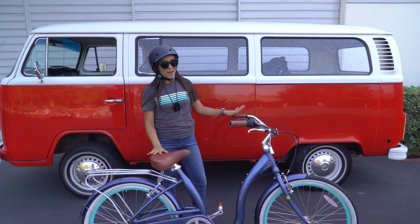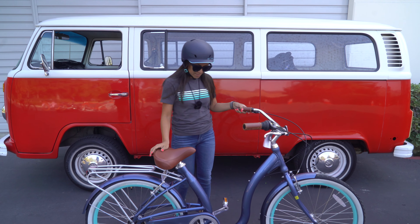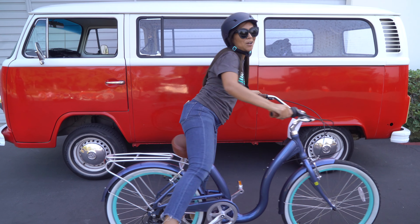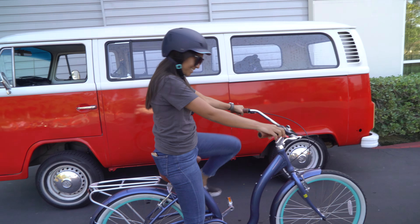So this one is brand new, still has the tag on it. Let's take it for a ride. Kickstand up, easy mounting — step through, or I should say easy boarding. All right, ready? Let's go.